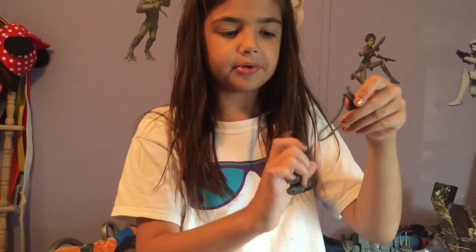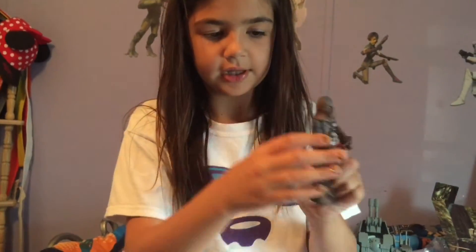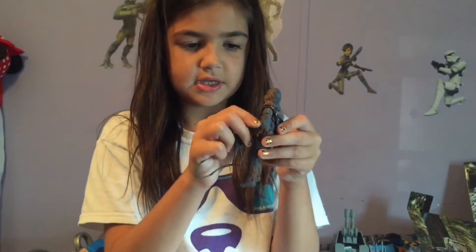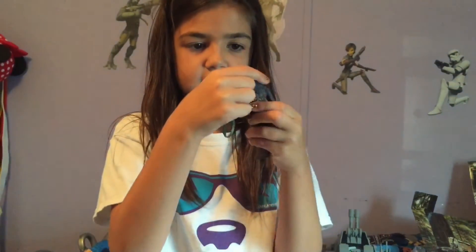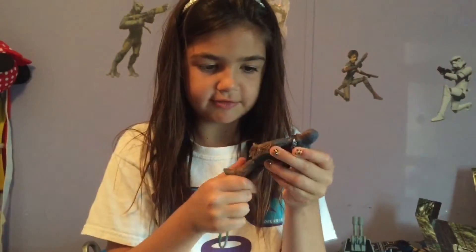Let's move on to Chewbacca. Here's Chewbacca. He has a gun strap. There's a hook on him. He has his little baggy. He has his chest thing. Ruben head. And everything else.